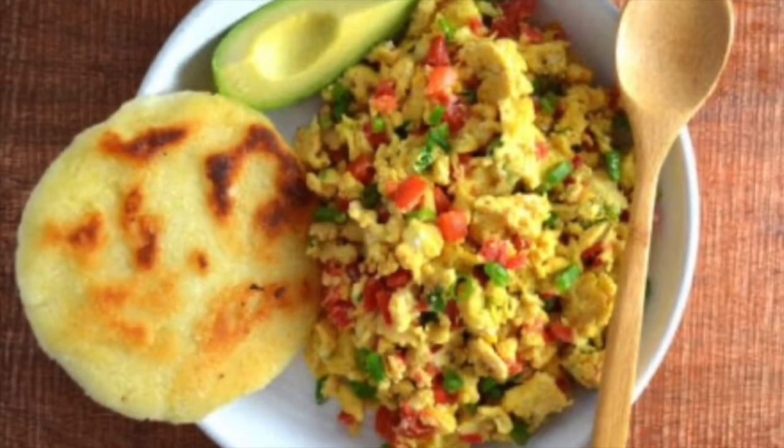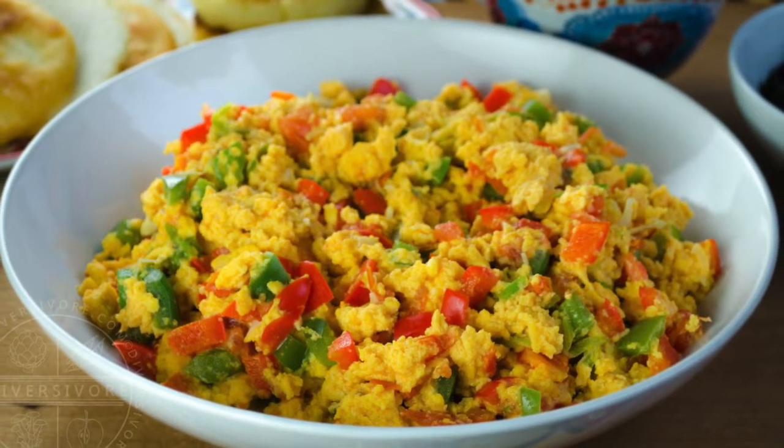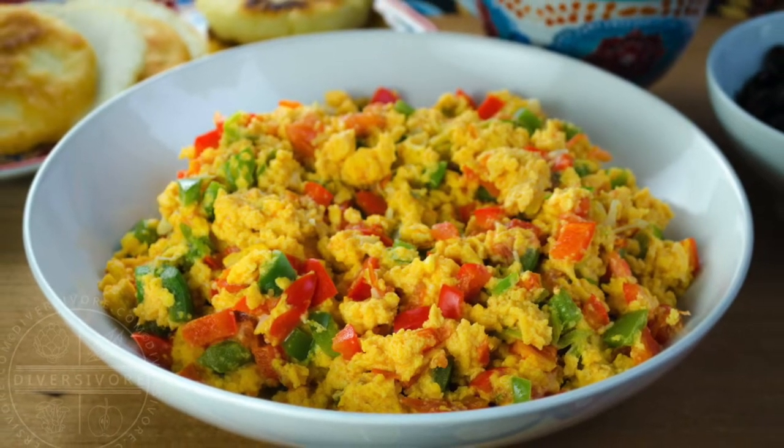Eggs perico means eggs parakeet. So why are we making parakeet eggs? We're utilizing two really beautiful bright ingredients — red peppers as well as green peppers — and that's the inspiration for the name. This recipe is super quick and easy and is traditionally made with scrambled eggs.